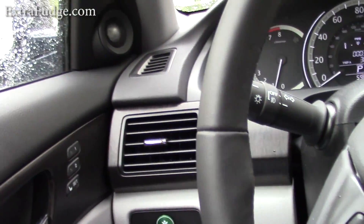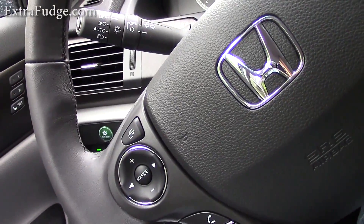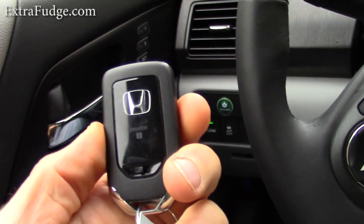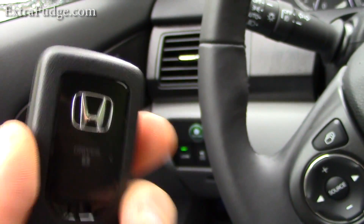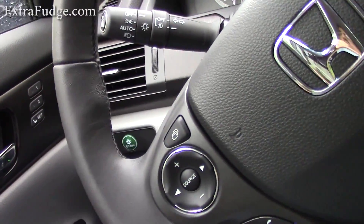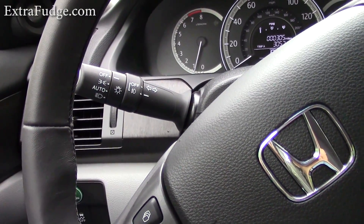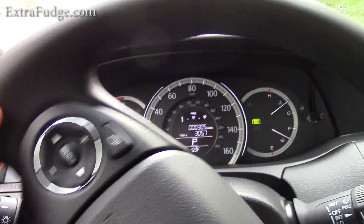The nice thing about the key fobs in this car is that there's a driver one and a driver two control. So if driver one comes to the car, the seat automatically adjusts to driver one, and if driver two comes to the car, it adjusts to driver two.